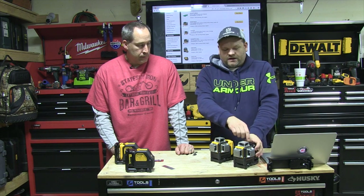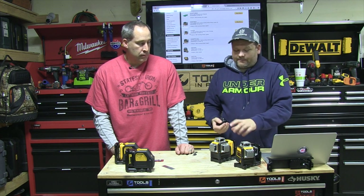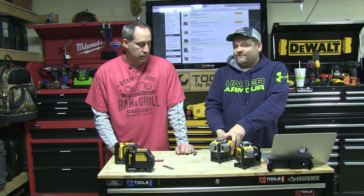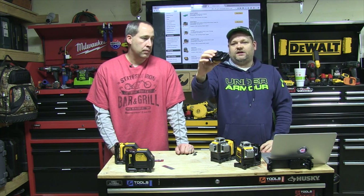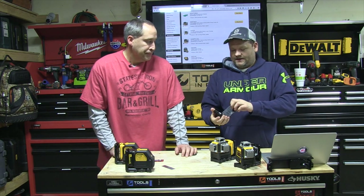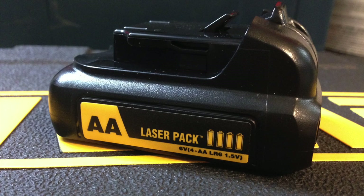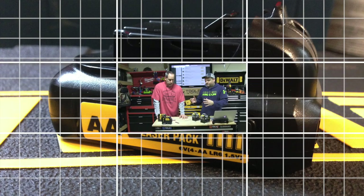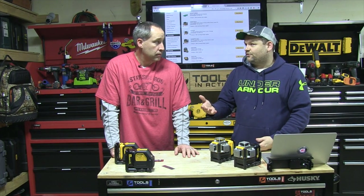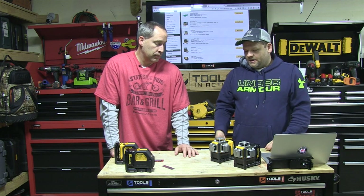Another difference is the red ones are powered by AA batteries. You can also power them with your 12-volt max battery if you have them, but they come with a 12-volt max looking battery pack that opens up and reveals four AA alkaline batteries. So that's another thing to think about — because of the cost for the green, you're also paying for a battery and a charger.